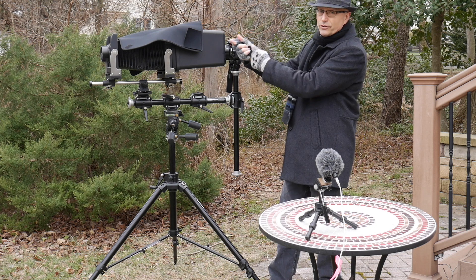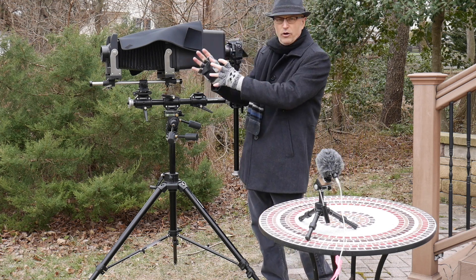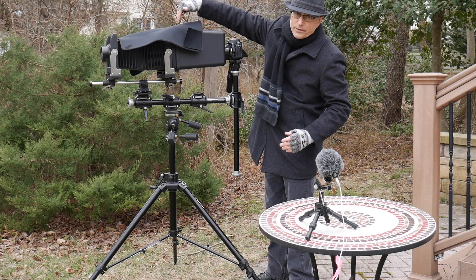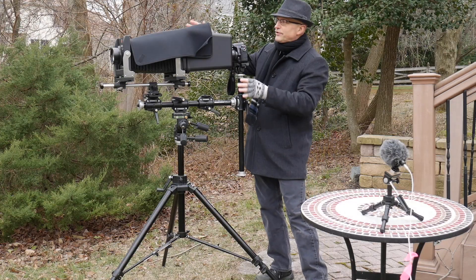What I built here is a large format digital back camera. I wanted a large format camera for the background blur, the bokeh, because it's just incredible — but it's too expensive and I don't want to buy film. No one's making digital backs for these because they're just too big. I'm not the first person to do it, but basically you're shooting the ground glass. Let's take a look.